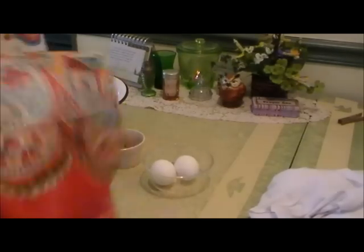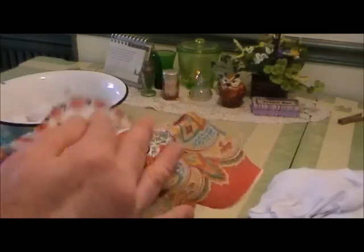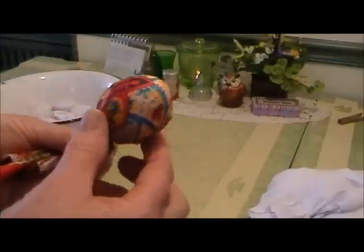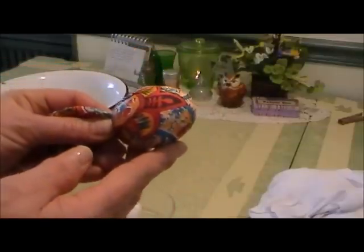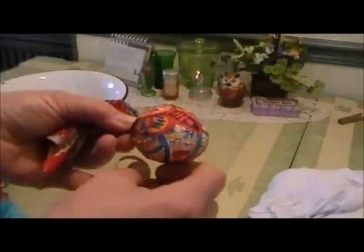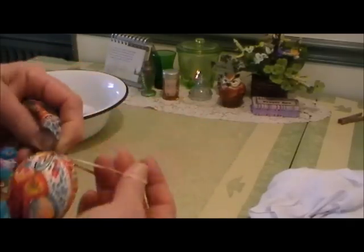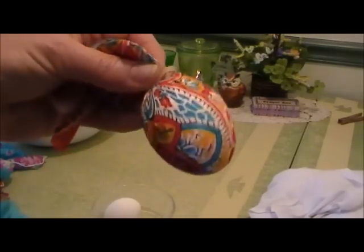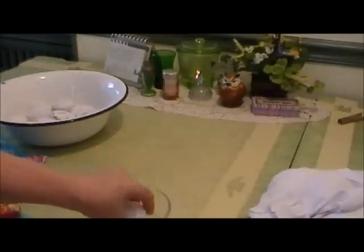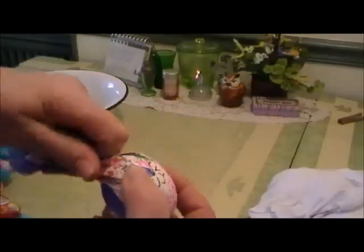Now we're going to take our raw egg. Most of the instructions I've read about these tell you to use string, but I find using a rubber band works better for me — a little bit more control. What you're going to do is wrap the scarf around the egg so that you can see the prettiest part of the design, then take your rubber band and just wrap it around the egg a few times. You can do all of these at once, so if you're doing a dozen eggs make sure you have at least a dozen pieces cut. Some are floral and some fleur-de-lis — very, very pretty.